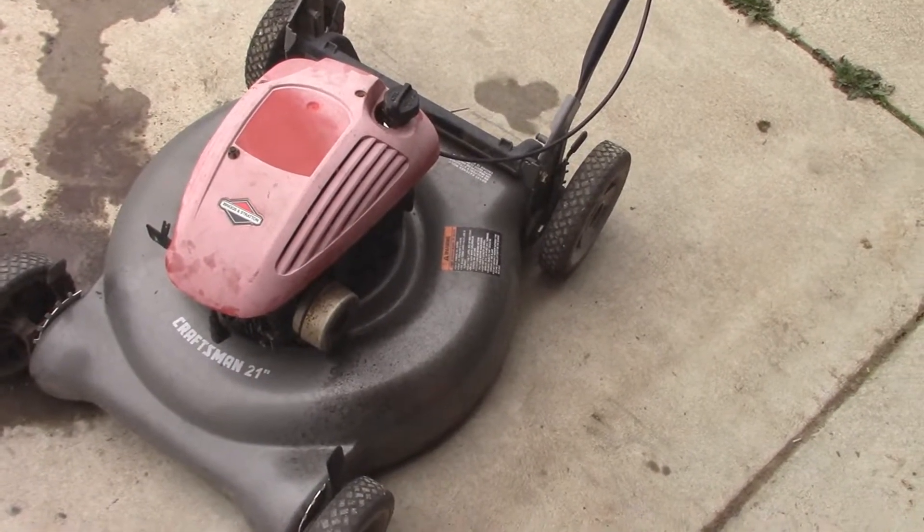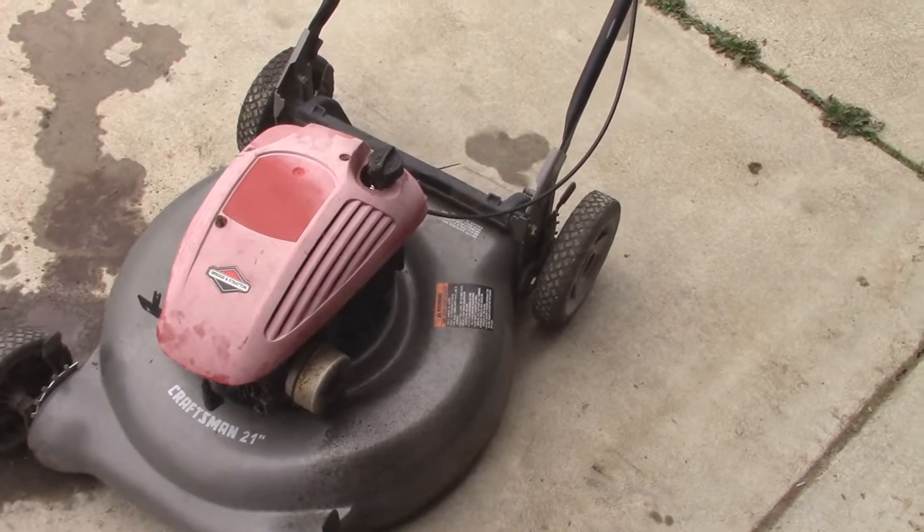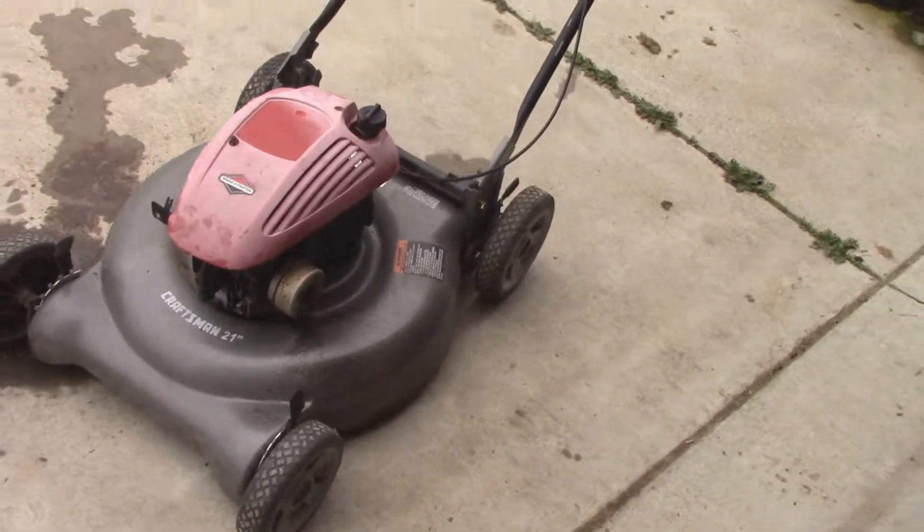Well, this is the time when I say it's really not worth fixing — at least as far as that motor is concerned.